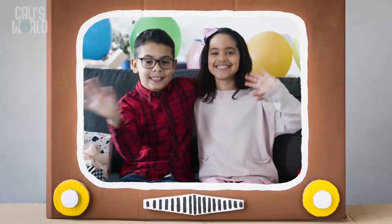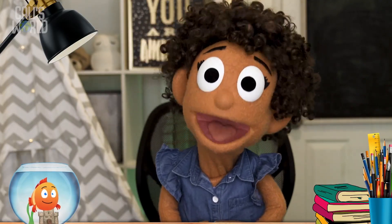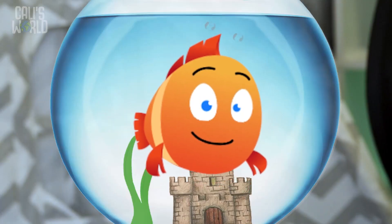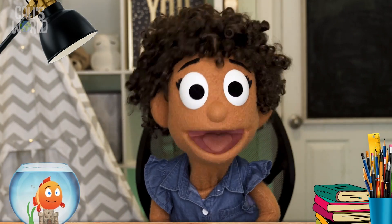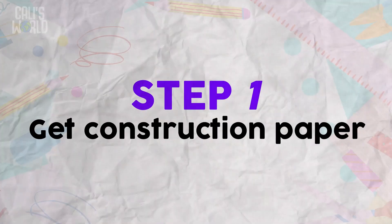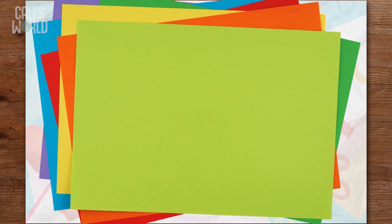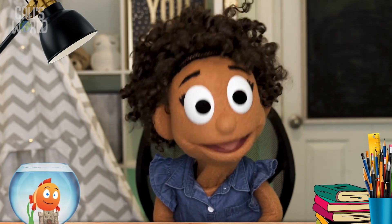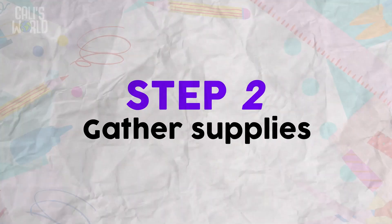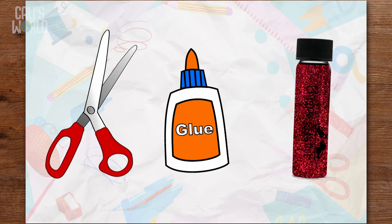Hey friends, my dad's birthday is today and I want to make him the most awesome horrific card ever! Want to help? Great, let's do this. Here are the steps for making an awesome horrific card. Step one: get a single piece of construction paper — it can be any color, but it would be awesome horrific if it was the favorite color of the person you're giving your card to. Step two: gather your decorating supplies.